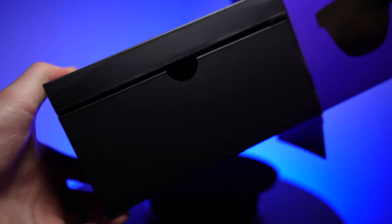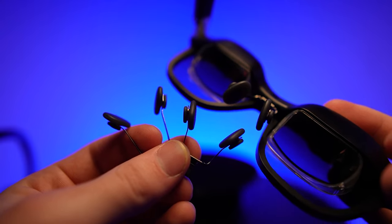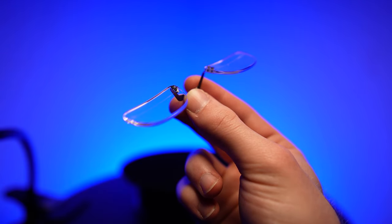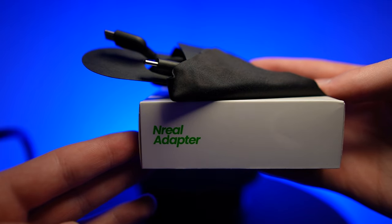First things first, we gotta get these things unboxed. And I gotta say, these are pretty customizable for being glasses. There are three different nose pad fits, you can put in prescription lenses, the glasses themselves, a carrying case, and some extra accessories.